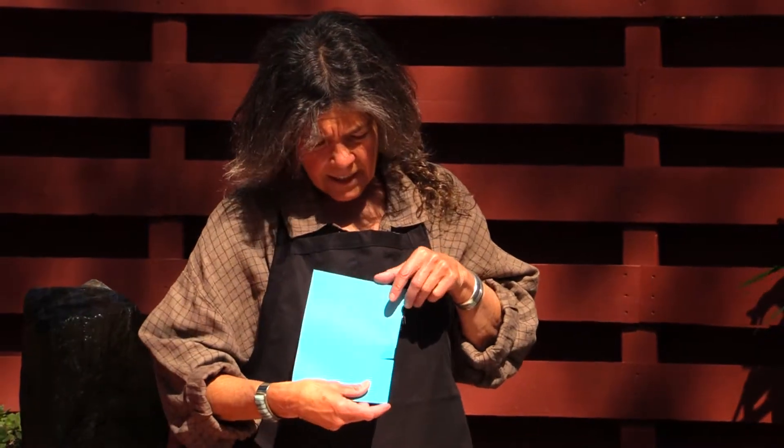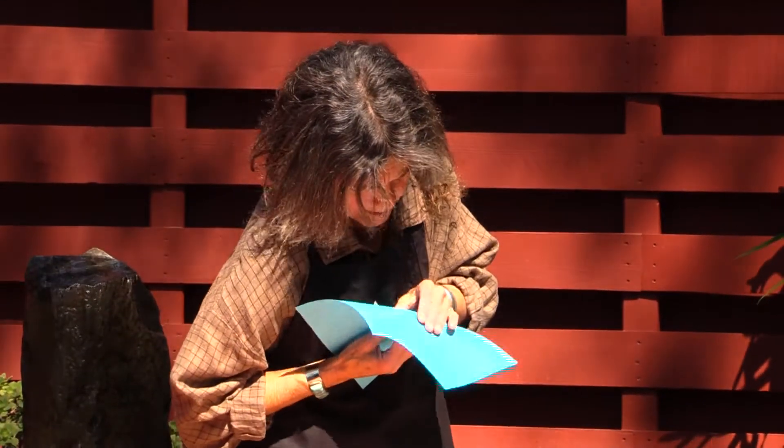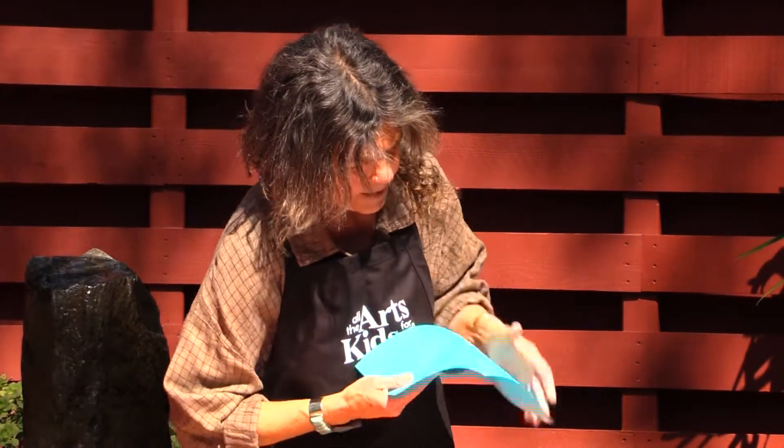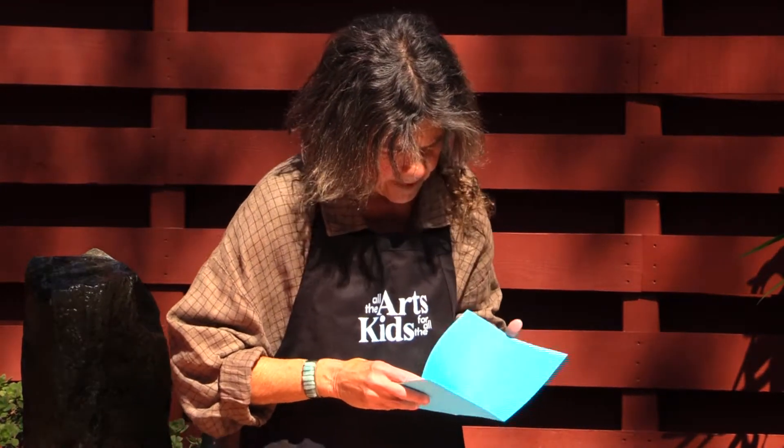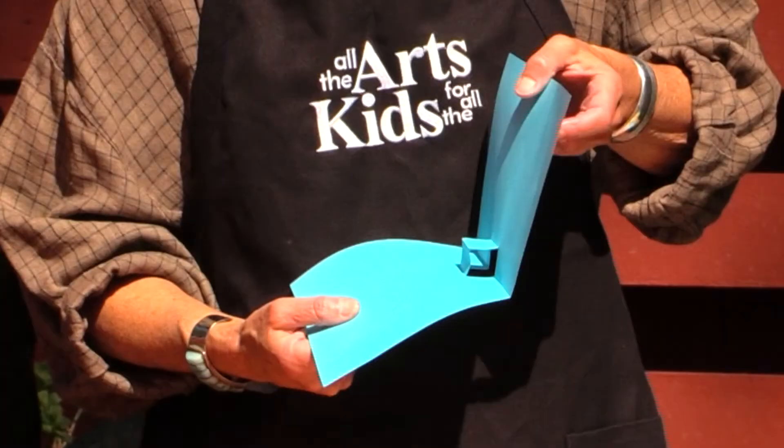Then you're going to leave it like this. And when you open your book up, you're going to pop that piece out so that it stands out like that.